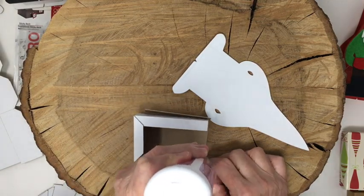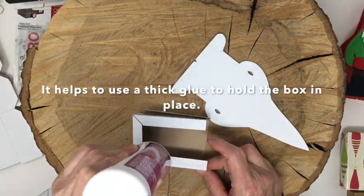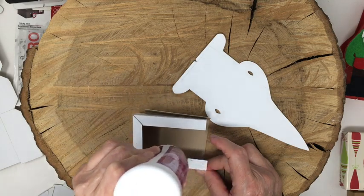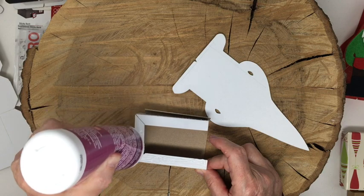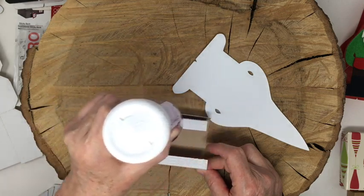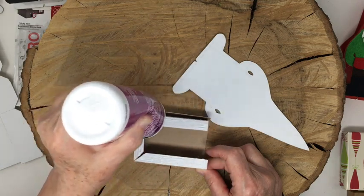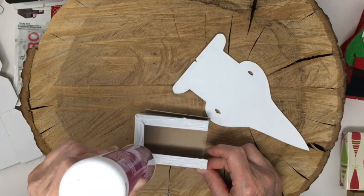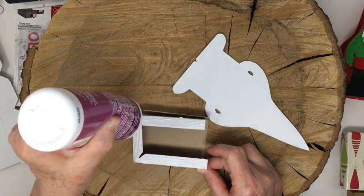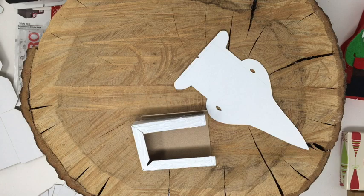Cover it with my favorite glue - Aleene's Fast Grab Tacky Glue. It's very thick and a little hard to get out, but it really holds and you don't have to work so hard to hold it in place while it attaches. I really like Fast Grab, it's good stuff. Cover it there, make sure you get the edges. If you can even wait a minute to let the tack set up and get even more sticky, your life will be even easier - though that's not usually what I do since I usually can't wait.